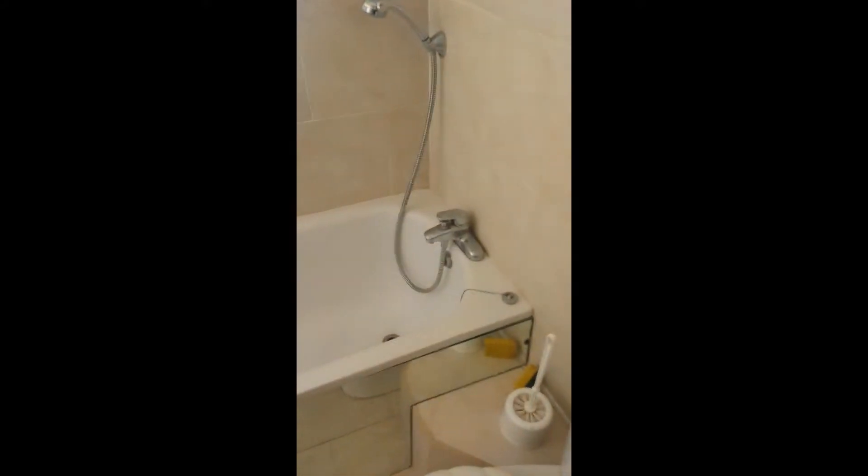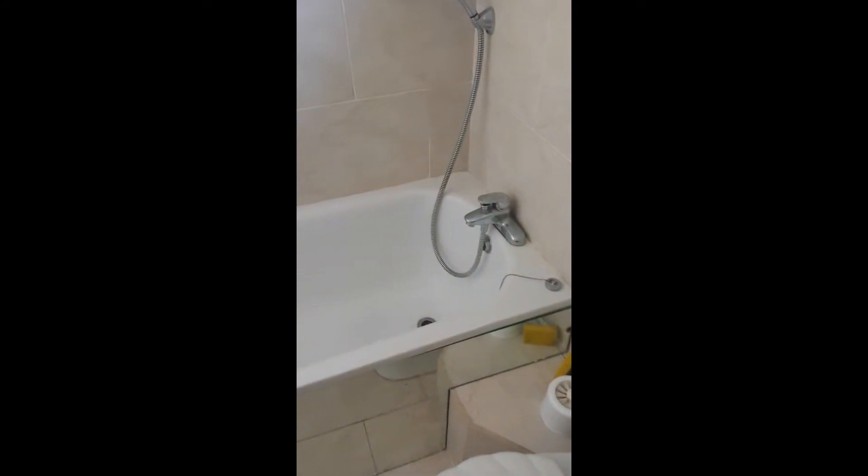Right, so here's my bathroom before I start. Nice tiling. I'm going to remove the bath to move the plumbing. A lot of work. Let's see what it looks like afterwards.